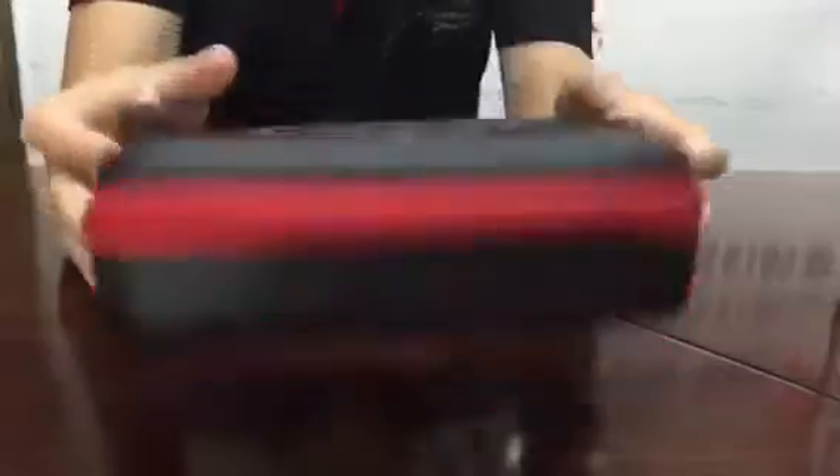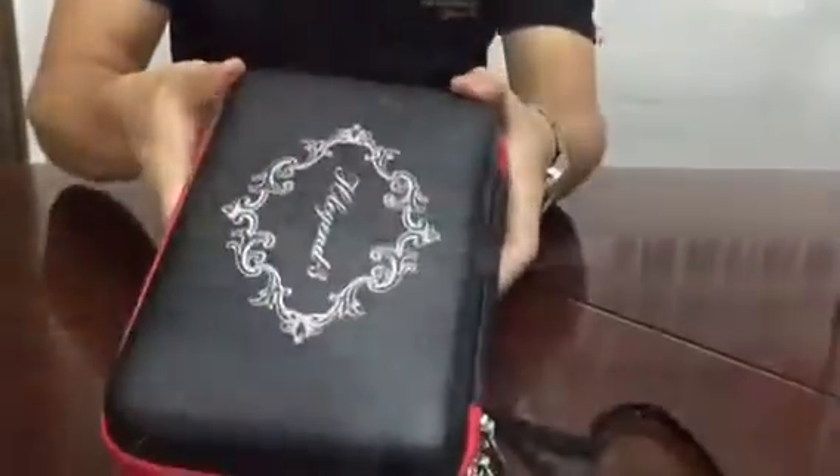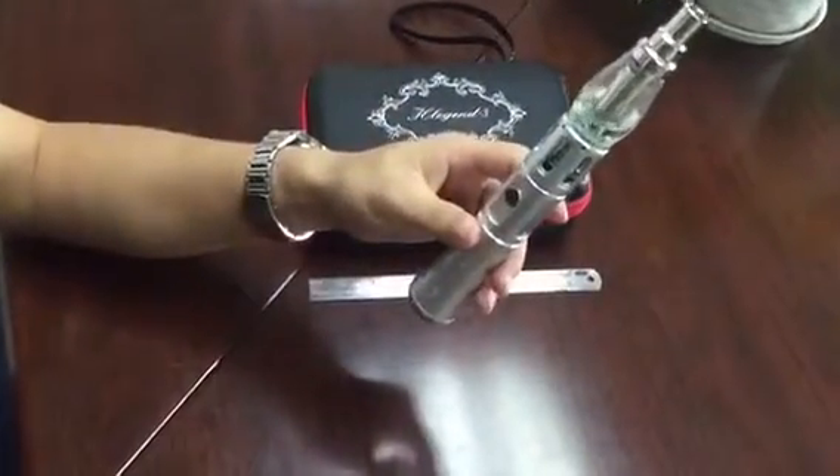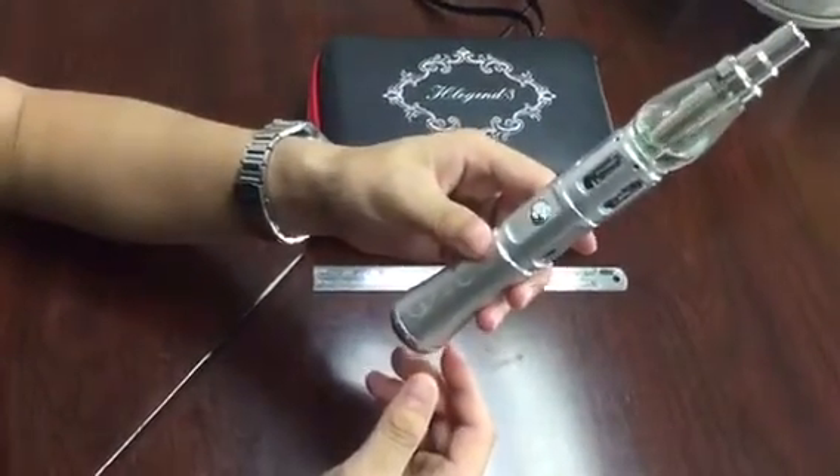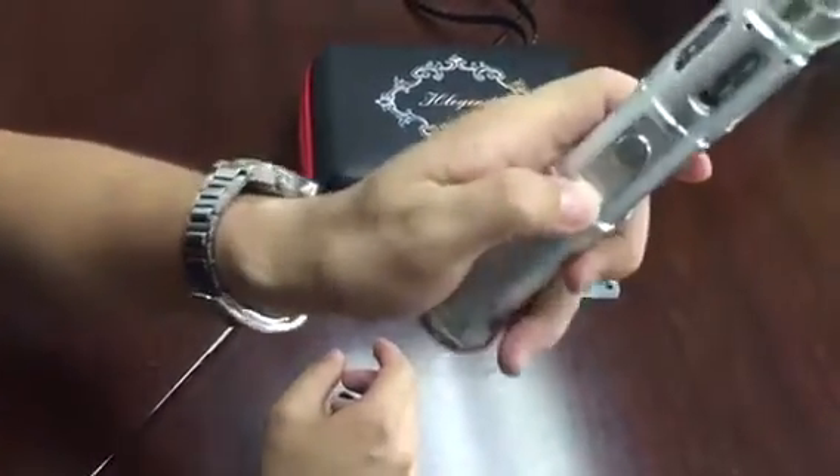There's a package. This is the newest mini hooker from Hong Kong Alconi, which is called H3.